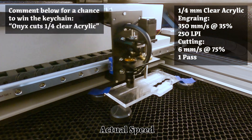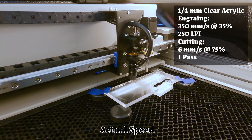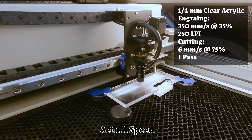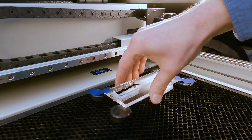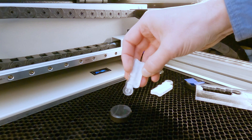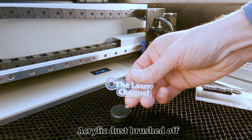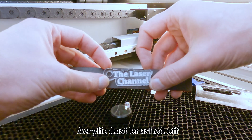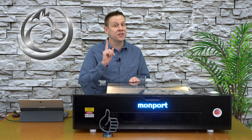With the 3mm acrylic complete, I'm going to move on to quarter-inch clear acrylic. We'll see in the video that it did take me several attempts to get it cut through in just one pass, and that's not because the laser had difficulties — it's because I'm trying to showcase how fast the machine can cut through the material using only one pass.